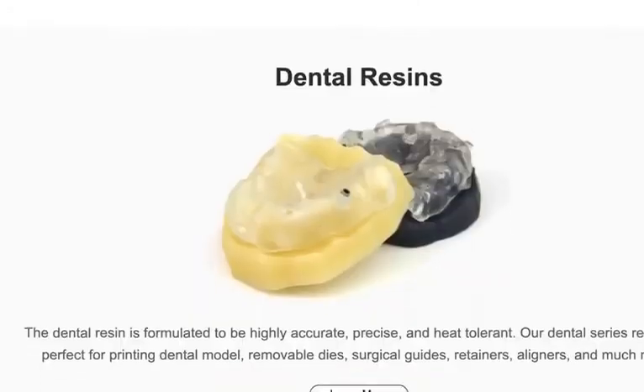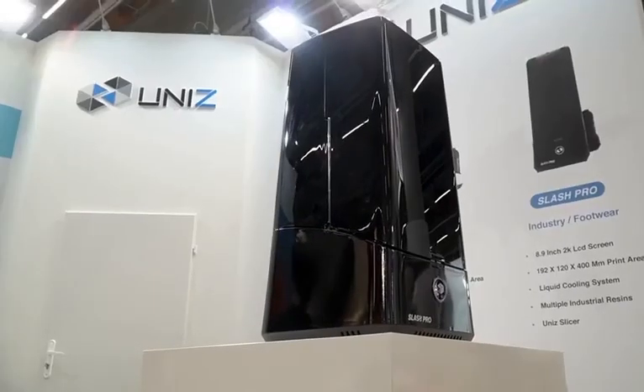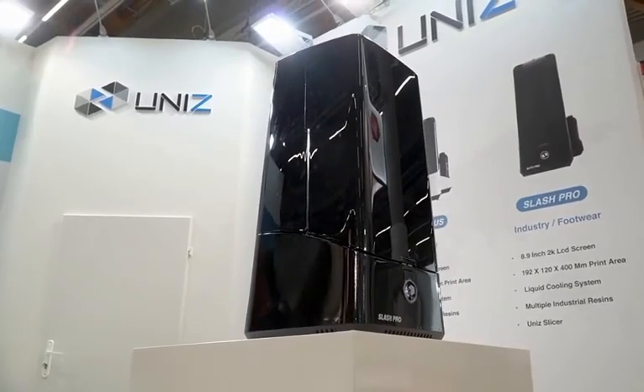Want to find out more about 3D printers or even buy one right now? Just head straight to top3dshop.com.